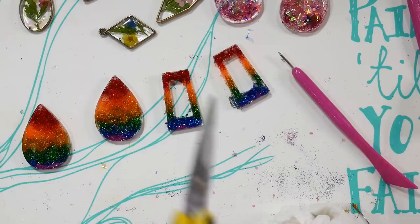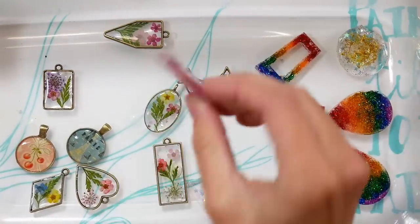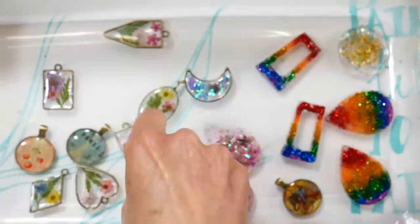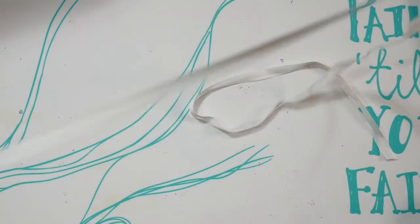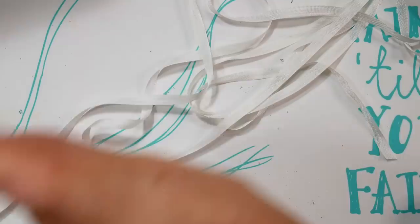Your workspace can become a real mess when working with resin, so I kept a clear plastic shoebox to put my charms in as I worked. I then set the box in the sun for an hour while I cleaned up my studio — anything not fully cured got extra UV exposure from the sunlight.